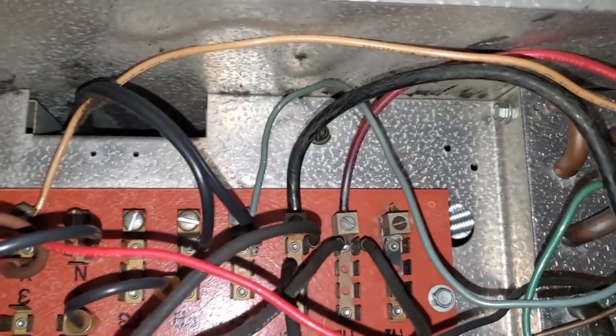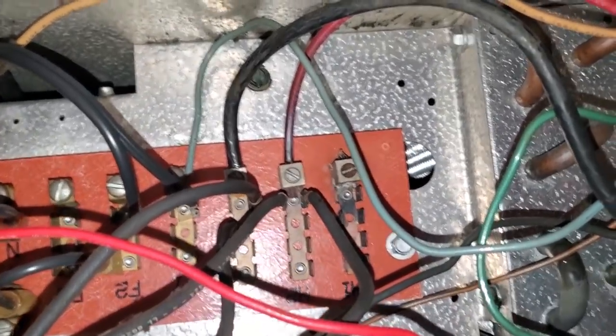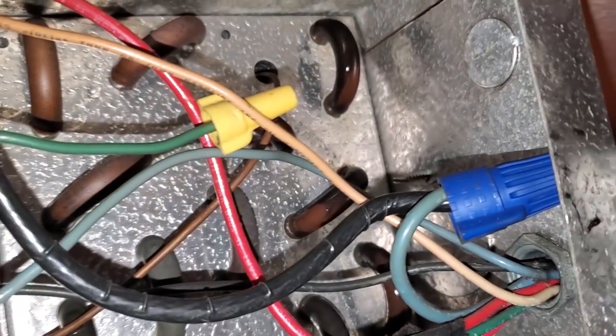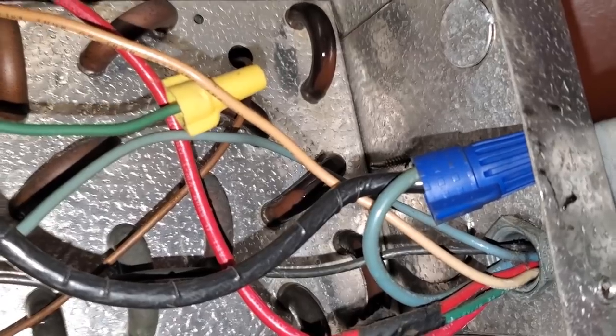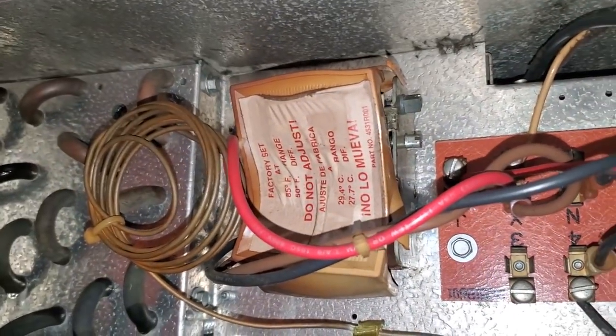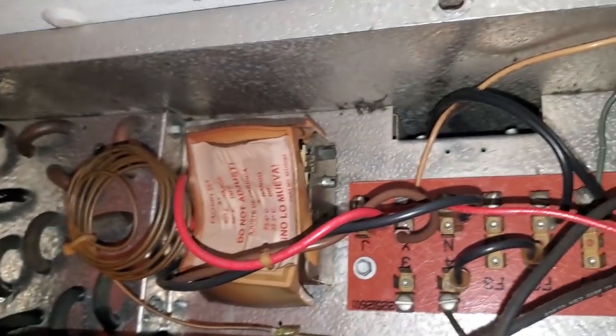This is the other coil. This one's got some burnt wires, not as bad, but what are they doing with that six gauge wire going to a 12 gauge or 14? I don't understand what's going on here. This is a mess. We're going to have to do a bunch of work here and get this cleaned up.